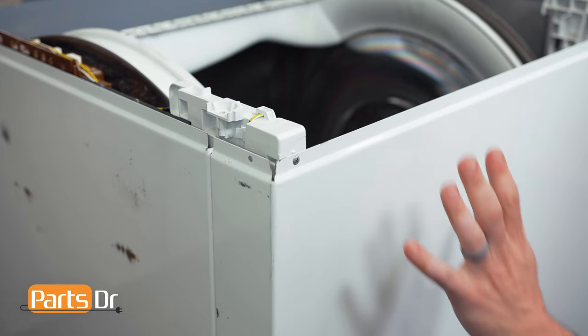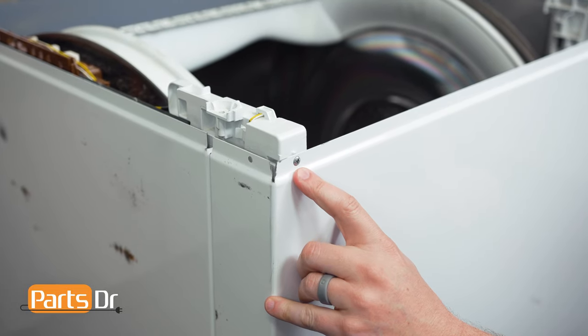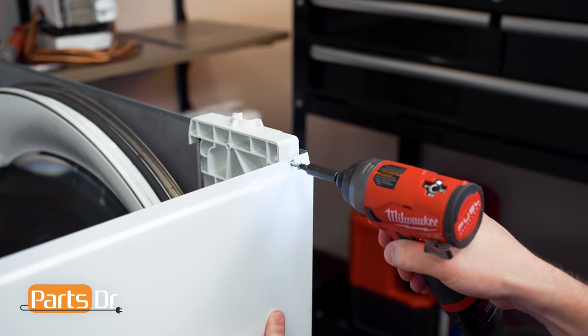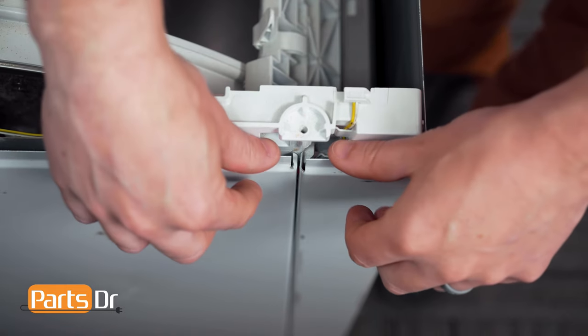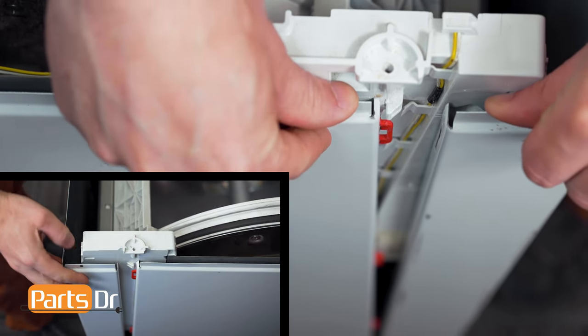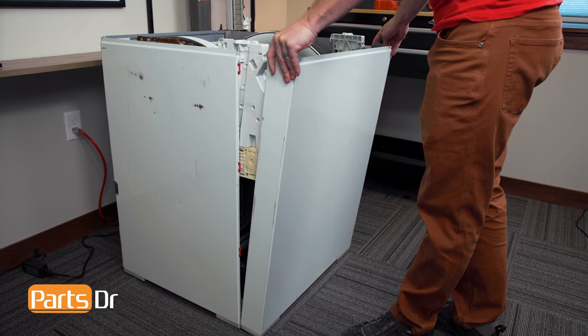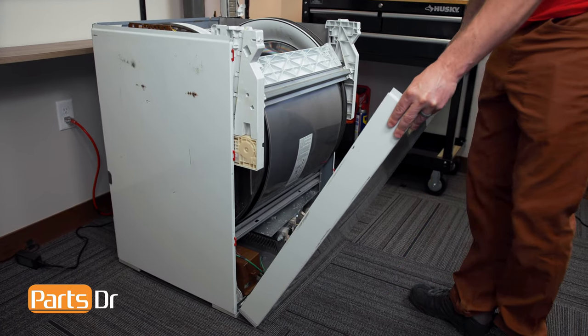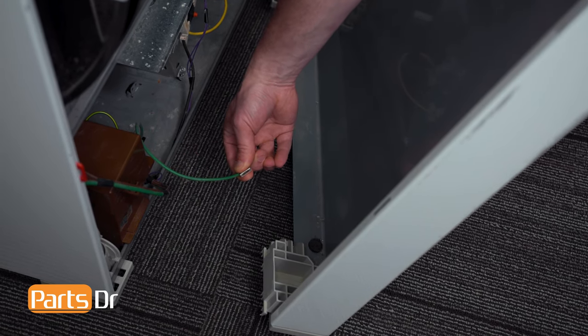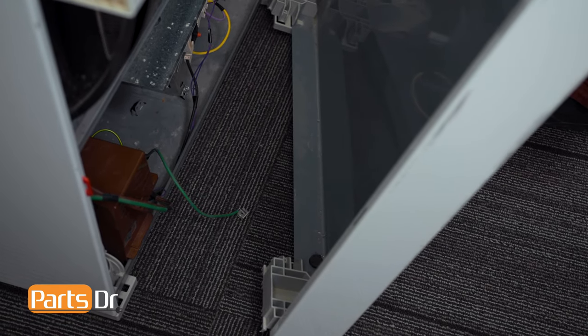Next we'll remove the front panel of the dryer. To do this, start by removing the two Phillips screws on the front. With the screws removed, you can now pull out and forward to release the front panel. Tilt the front panel towards you, then rotate it out to access the ground wire, and pull it off to remove it. We can now set the front panel aside.